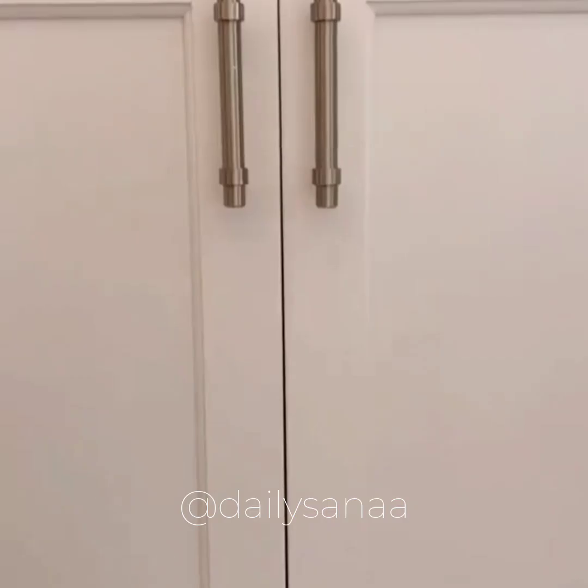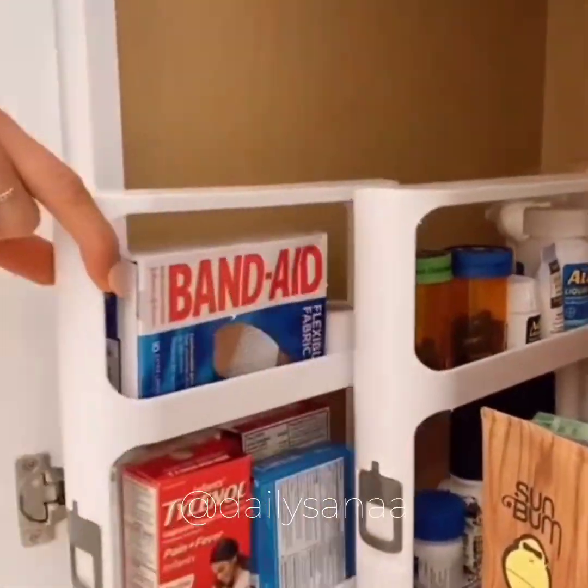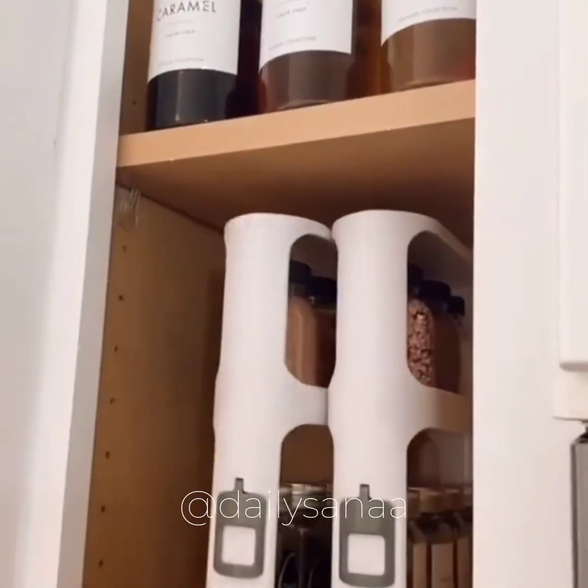If this clutter looks familiar, grab these slim cabinet organizers that pull and rotate, maximize vertical space, and work in any cabinet in your home including bathrooms, kitchens, garages, and laundry rooms.